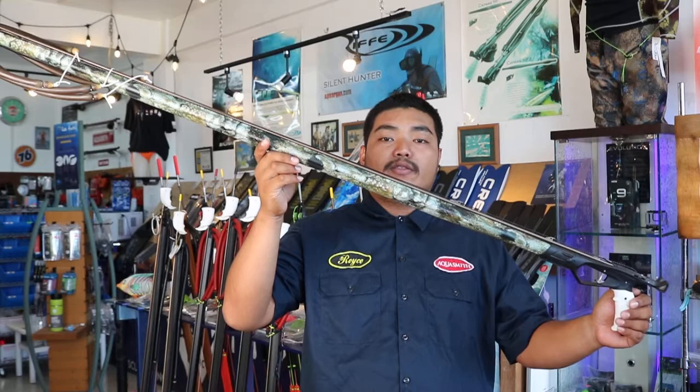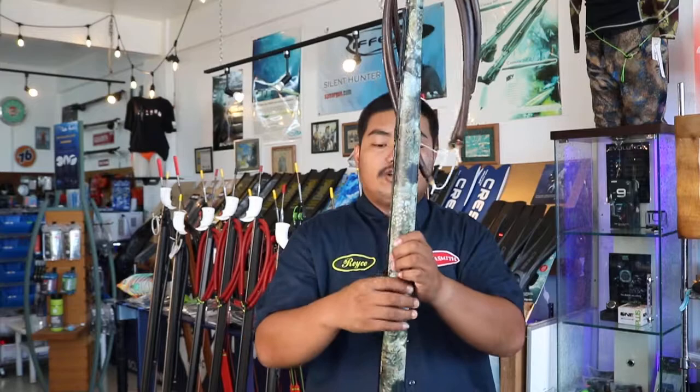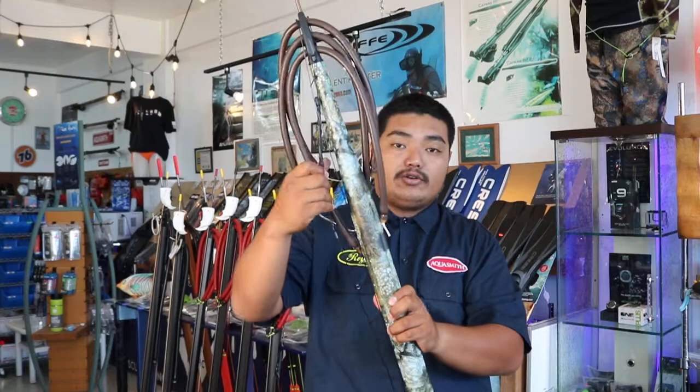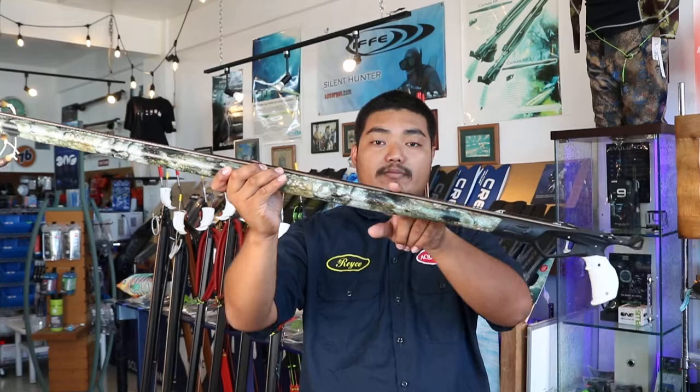Hi guys, I'm Royce from Marco Smith, and today I'm going to do a review on the Omer Invictus HF. This gun comes stock with three 14mm bands, 200 pound mono for shooting line, a bungee cord, and a stainless steel shaft with two shark fins and a rest tab.